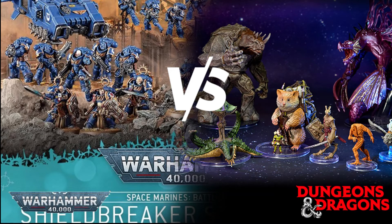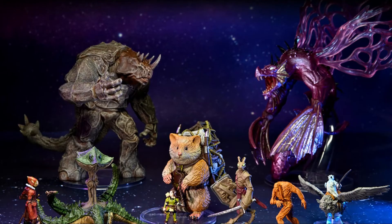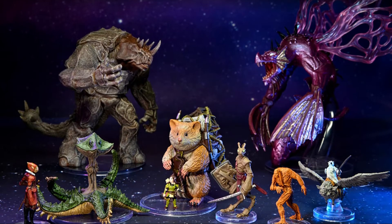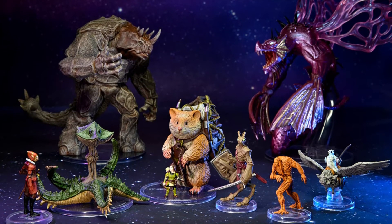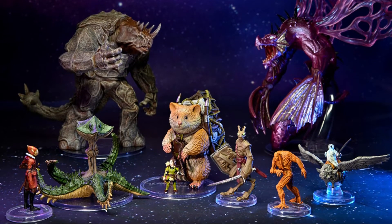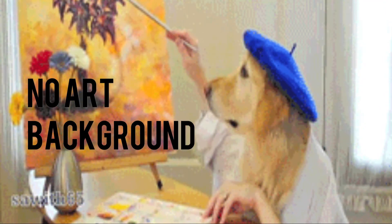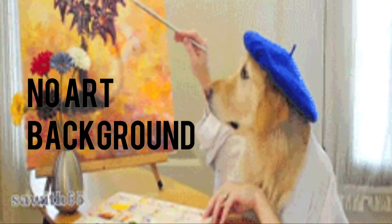There's a difference between painting DnD models versus wargaming army-level models that have specific color schemes already chosen for you. With DnD stuff you're thinking: what am I going to make his cape, his boots, his shirt? What's his story? Why does he have this color scheme? It's a lot of pressure, especially without an art background — but even artists can find it pressurizing sometimes.